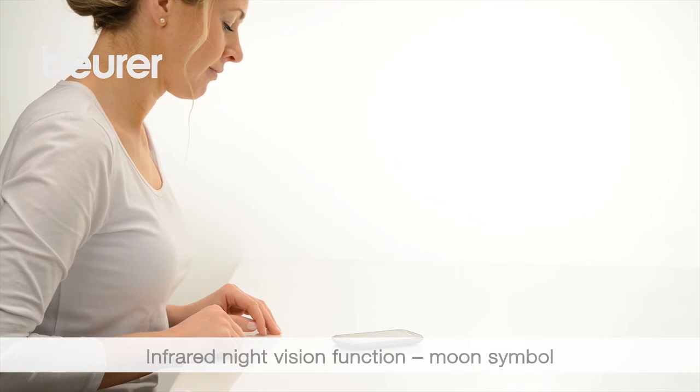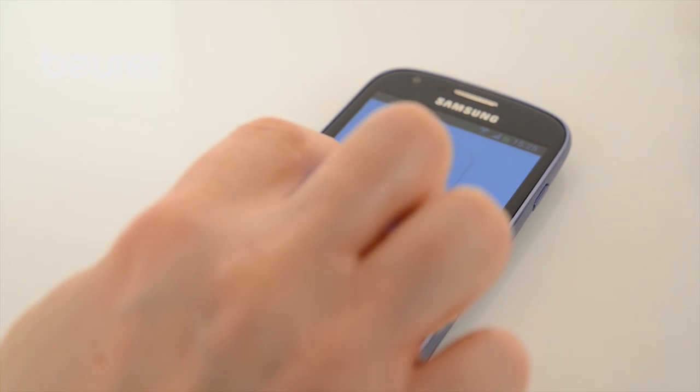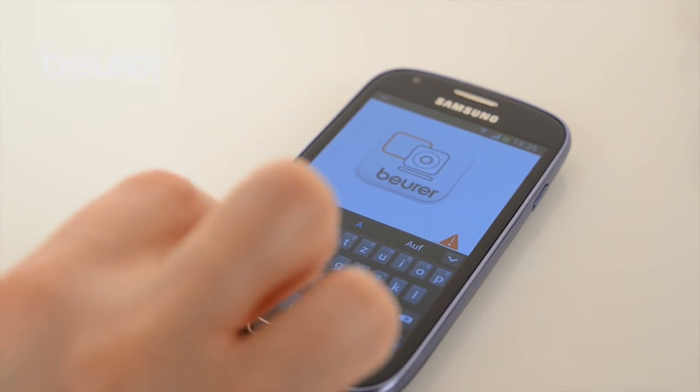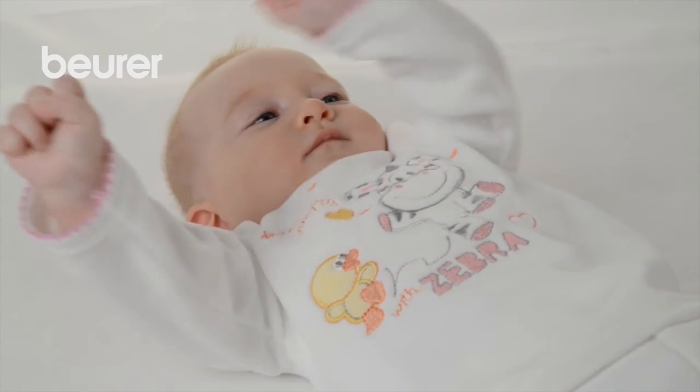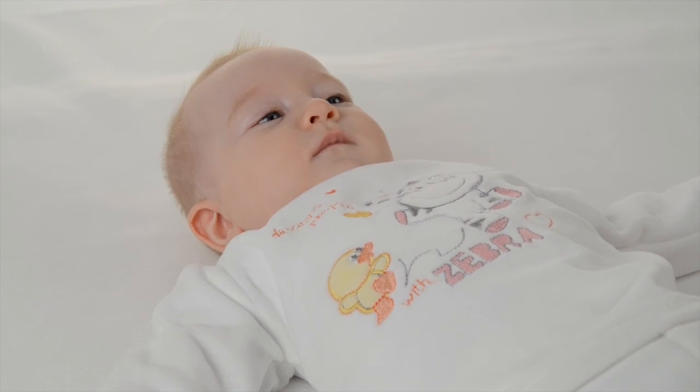For clear transmission images in the dark, the infrared night vision function activates automatically. You can use your username and password to log in to other end devices. We hope you enjoy using your BY-88 video baby monitor from Boira.